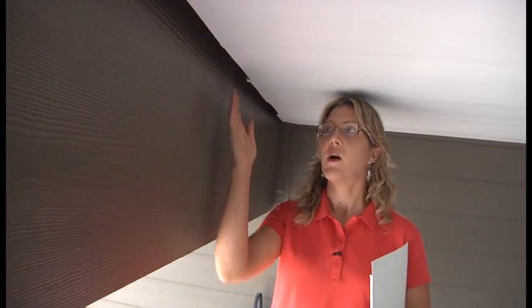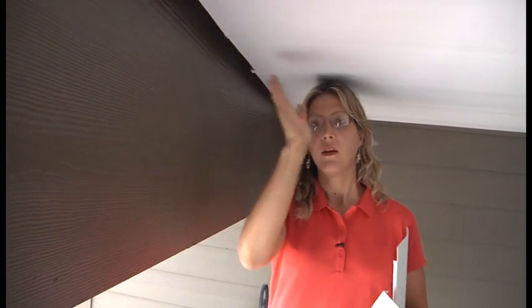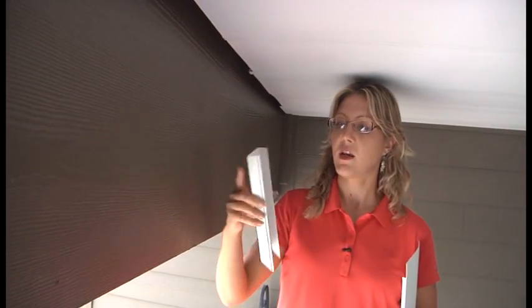A great way to finish off the edges while you're installing the gutter and also to make sure that water doesn't kick back — you have two options. One is to run a bead of silicone along the inside edge, or you take your wall trim.